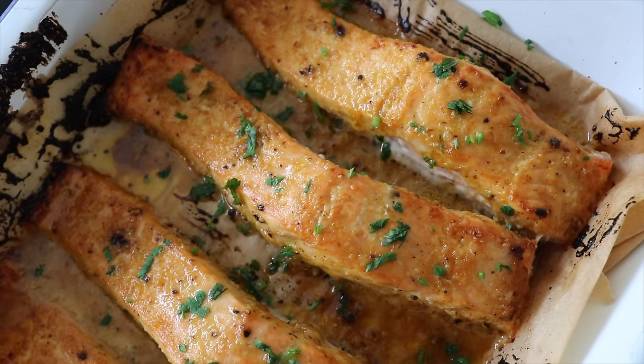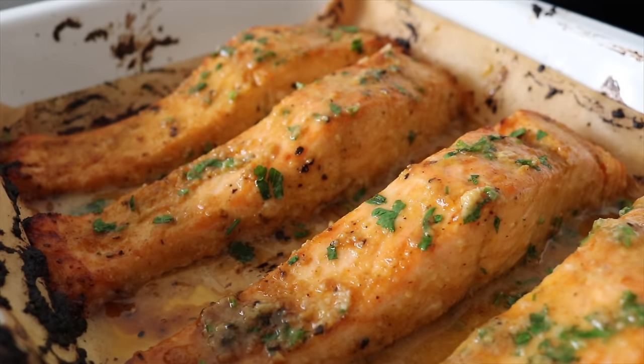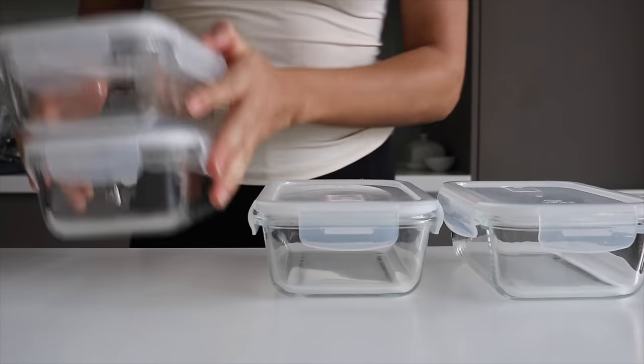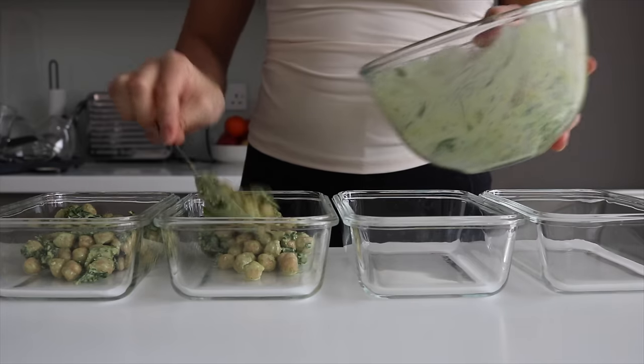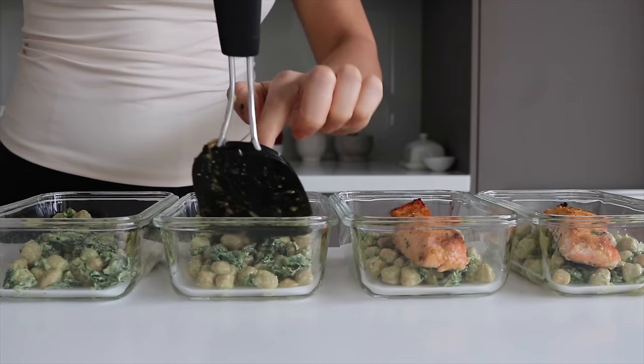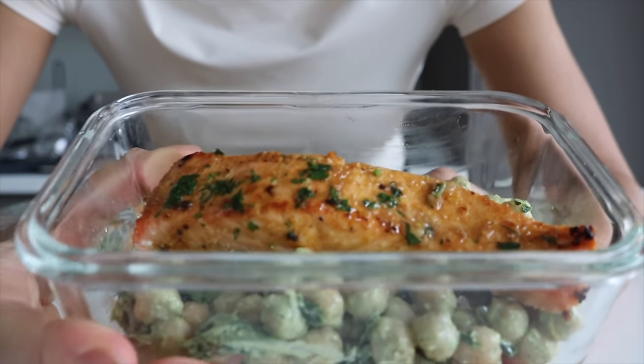Remove the salmon from the oven, finely chop some fresh parsley and scatter it over. To pack this lunch, place the chickpea and kale salad with the hemp tahini orange dressing into individual tupperware along with the honey miso salmon — simple, effective, and absolutely delicious.